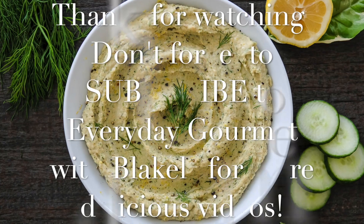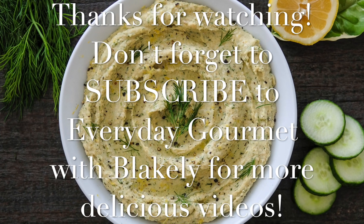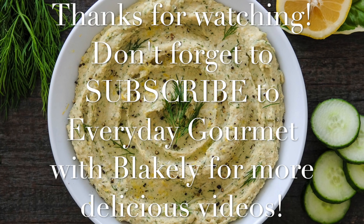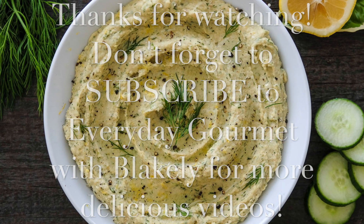I hope you like it, and don't forget to subscribe to Everyday Gourmet and look for more delicious recipes and videos. I hope it's good — thank you!